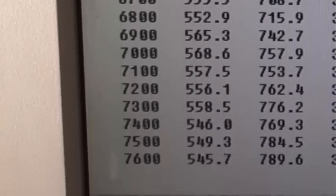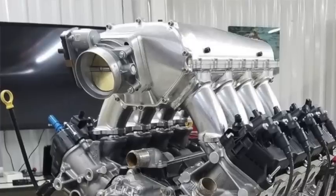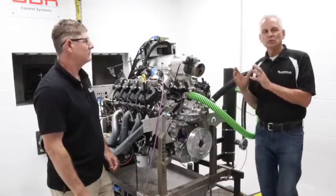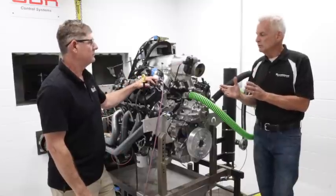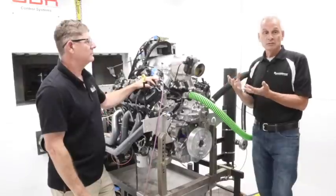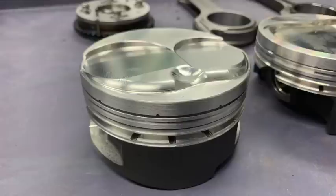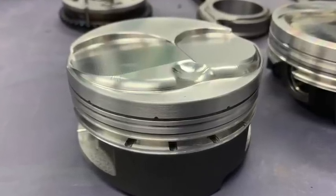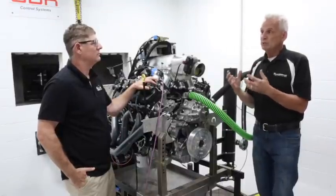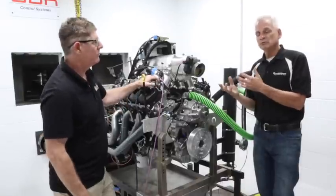Yeah, sure. This thing starts off with a billet intake by Visner that is basically set up for engine development on the dyno. This engine is designed to run with a 3-liter Whipple blower. But because I do have some new stuff in it — including Jessel keyed lifters, Charlie Westcott mechanical roller cam, aftermarket pistons by Wiseco, and MGP aluminum rods — there's a lot of new stuff in there. So we want to just run it naturally aspirated, put some heat in it, take it apart, inspect it, and put it back together before we put the blower on.